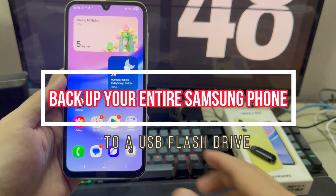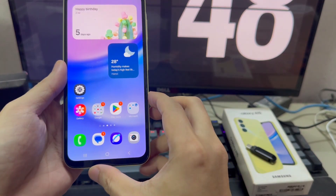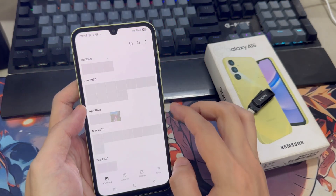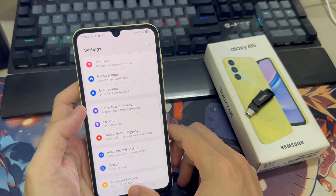The personal data on your smartphone is extremely important, and it's always a smart idea to have a reliable backup of everything — your photos, videos, messages, contacts, notes, and more — just in case something goes wrong, like if your phone gets lost or the screen stops working.